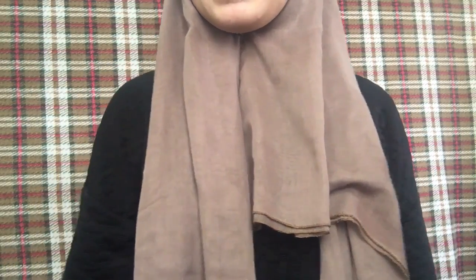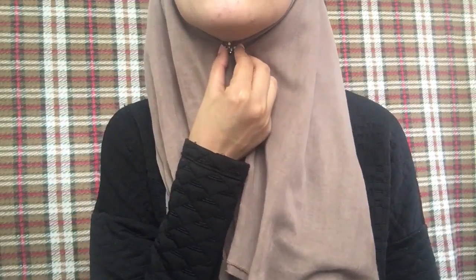Let's go. The first thing you need to do is pin your hijab — I'm gonna hide it so you can't see the pin. As usual, one short side and one long side.